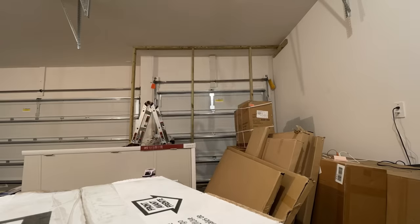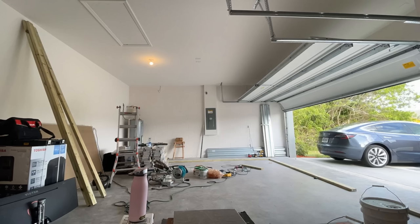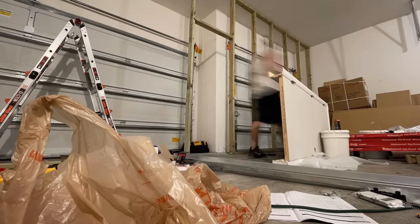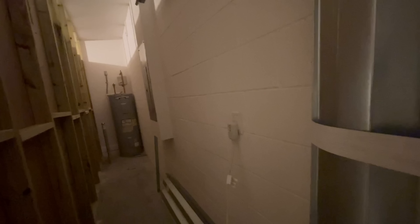First, I had to construct wall frames to put up drywall in order to make it look less like a garage. But I had to leave access because there's circuit breakers and there's also a water heater in the garage. So I couldn't block those off — I needed to create an access door and build a little hallway so that if I ever need to reach the circuit breaker or the water heater, I can still access those.